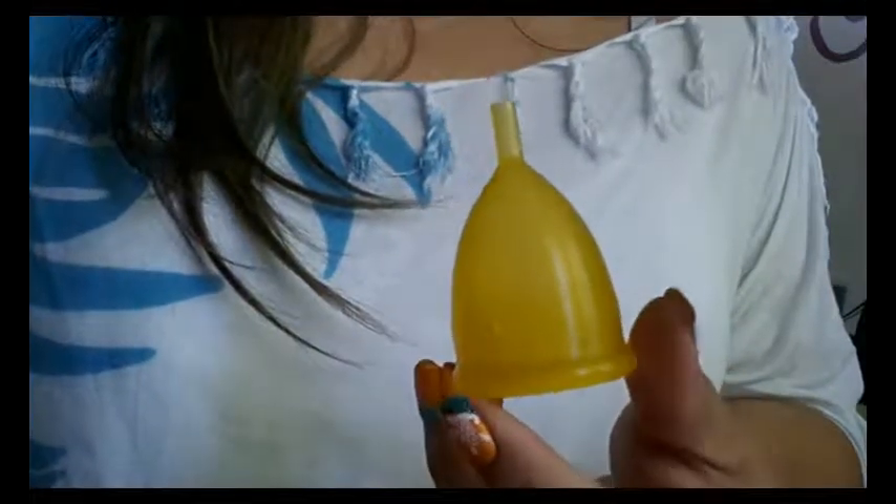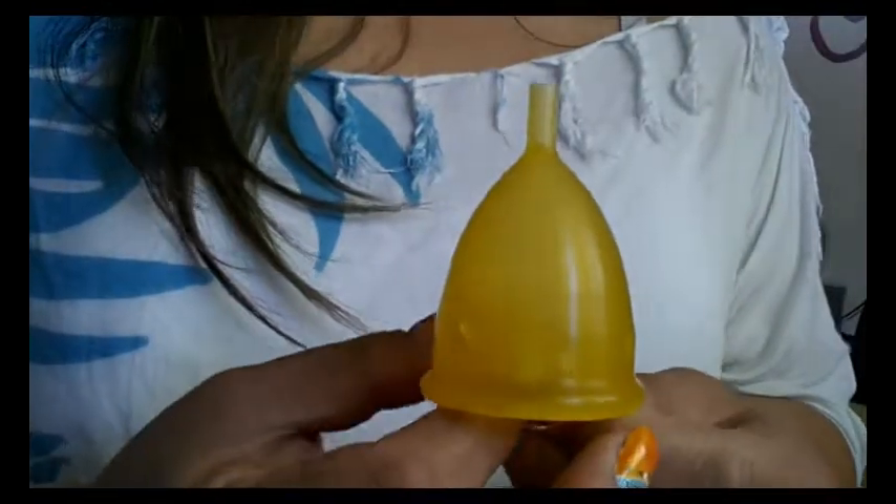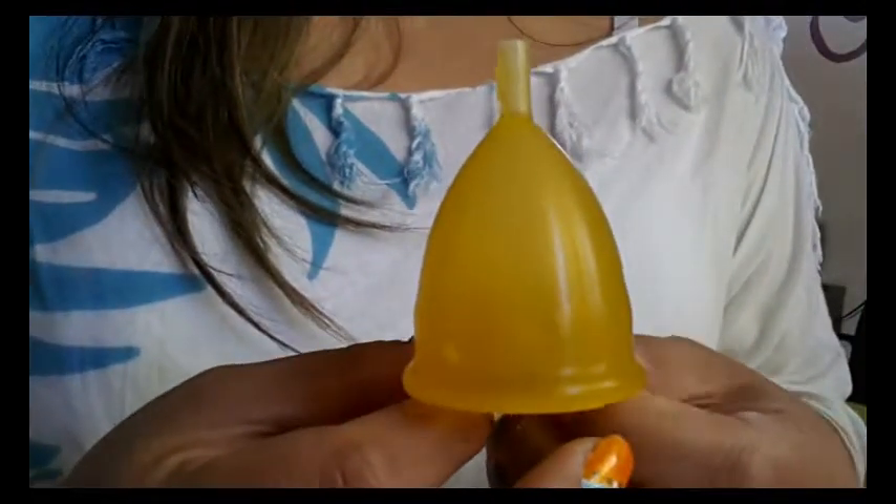Hello everyone, today I'm going to talk about the Lady Cup. The Lady Cup is a Czech-made cup and they use a liquid silicone rubber from a German company to make them.